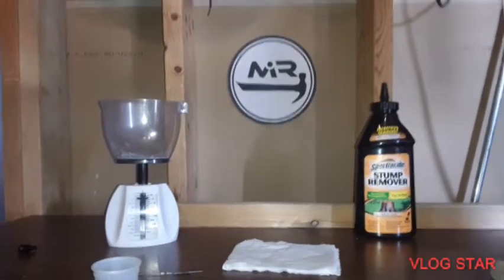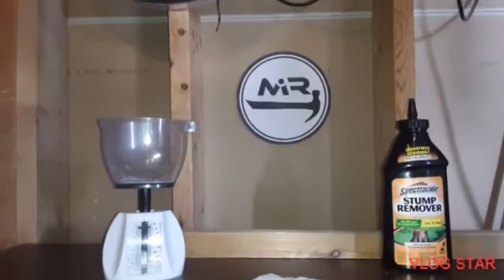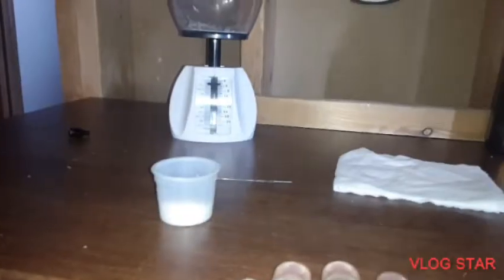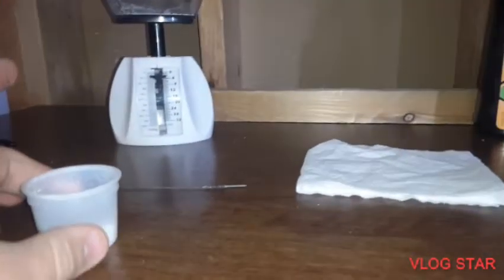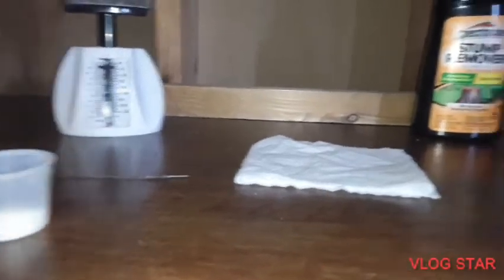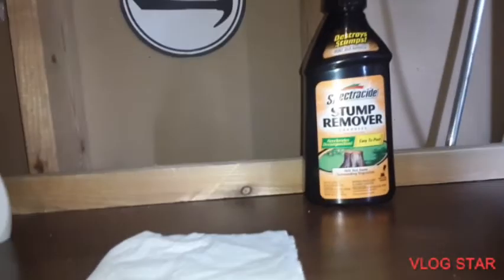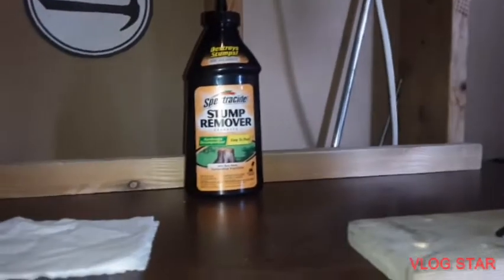Hey guys, welcome to Make It Real. Today I want to show you how to make a super easy smoke bomb. The supplies you need are a cup of sugar, a scale, two or three squares of toilet paper, a sparkler for like Fourth of July, and stump remover which is about 100% potassium nitrate — I'll leave a link in the description below where to get that.